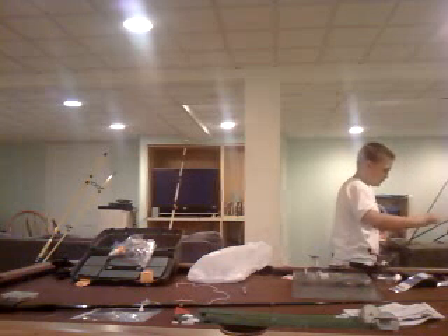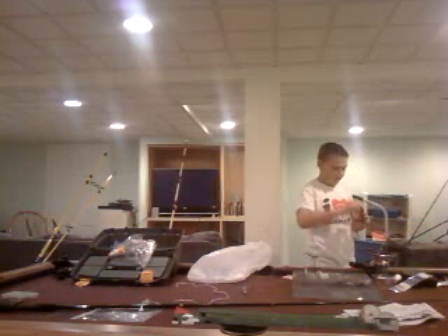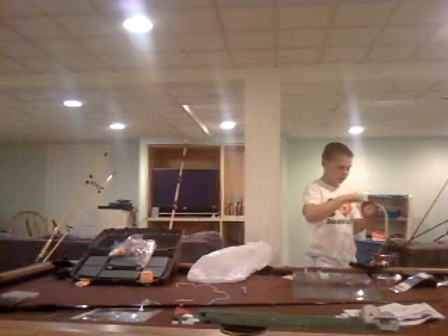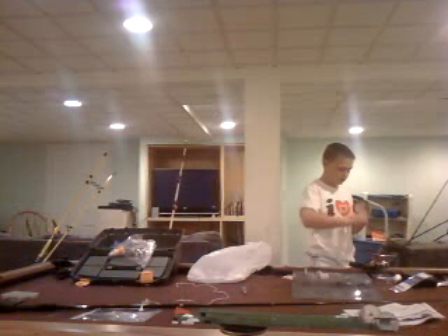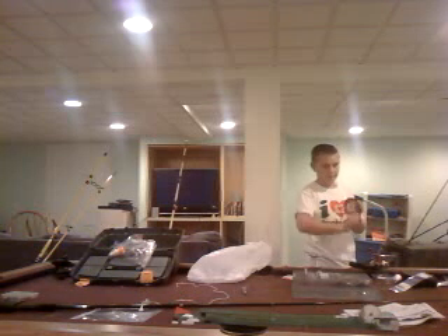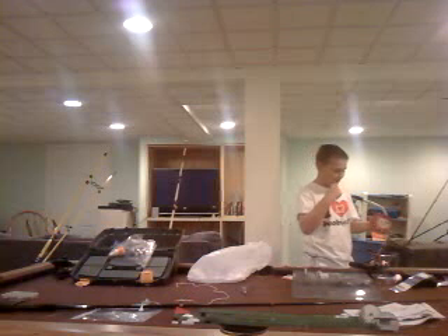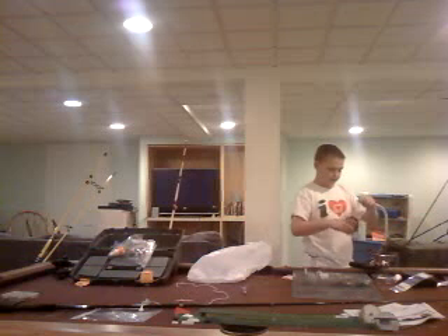Sorry about that, guys. So clumsy today. I don't really know what I'm doing. That is a tangle — that's the worst I've ever seen.